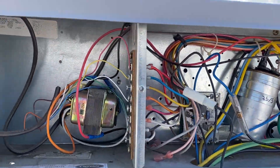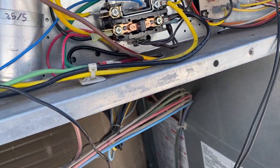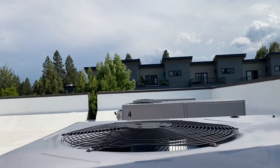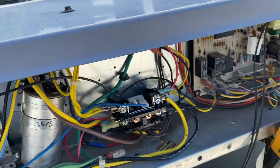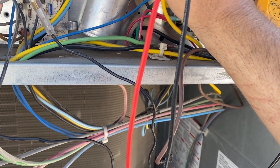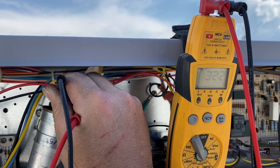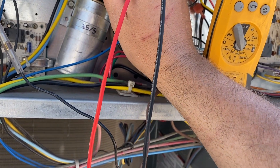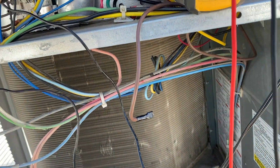We got our new contactor installed. We're going to plug in the disconnect and manually engage it just to make sure everything's working. The fan is not coming on, so we're going to check our compressor connections. Checking the run capacitor — it's supposed to be at 35.5. The compressor side should be at 35, and it's reading 32.3, which should be enough to get it started. The fan side is supposed to be at 5 and it's fine, so the capacitor is good enough.